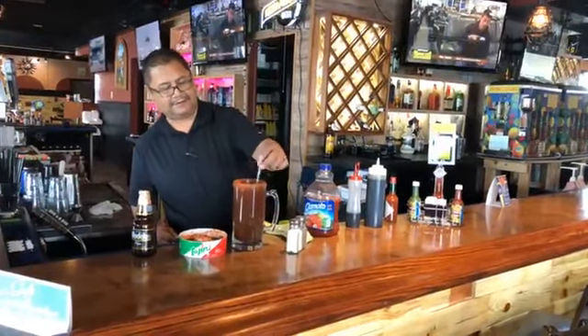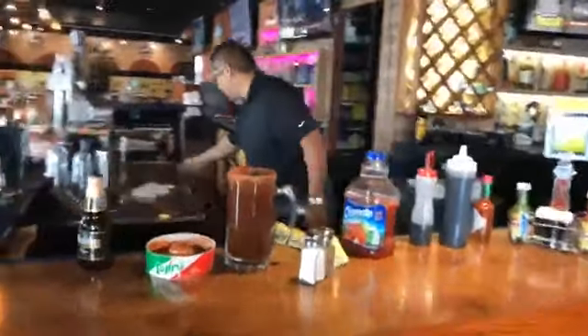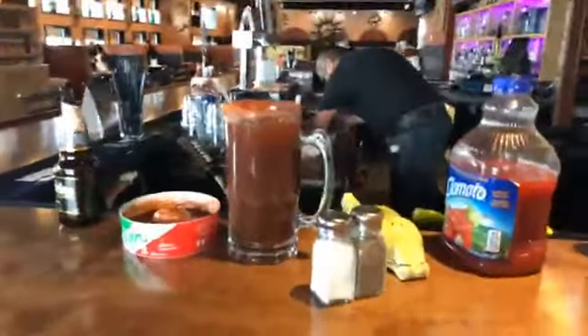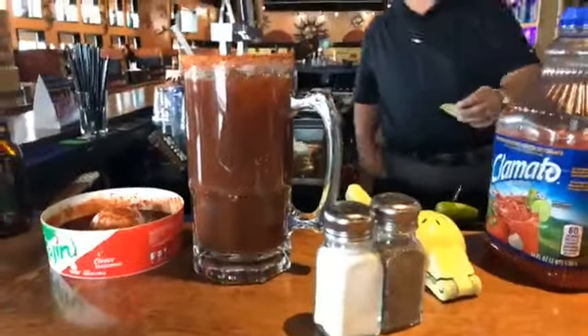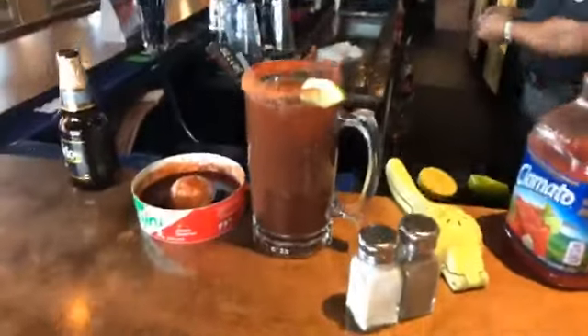Wow guys, look at that! This is a Mexican Michelada here at Mi Hacienda Mexican Restaurant in Akron, Ohio — and a lime on the rim, a nice touch.